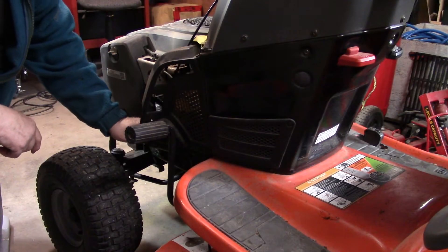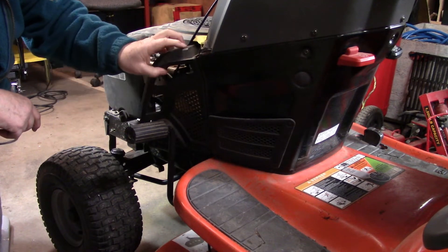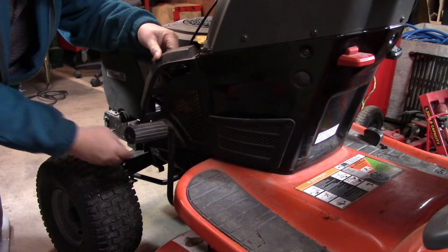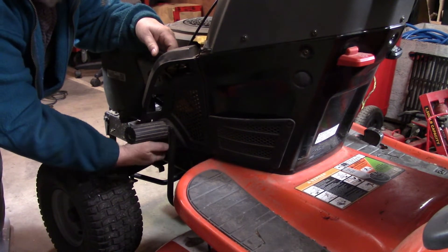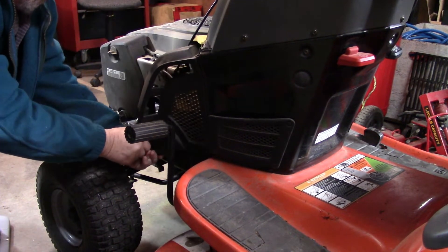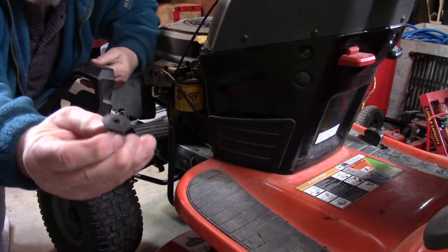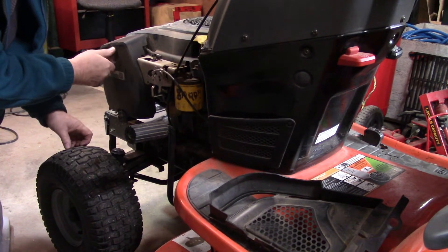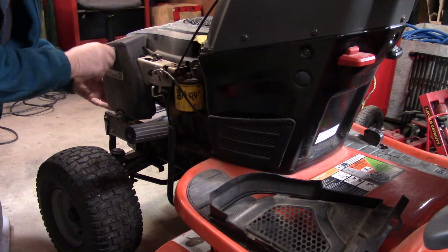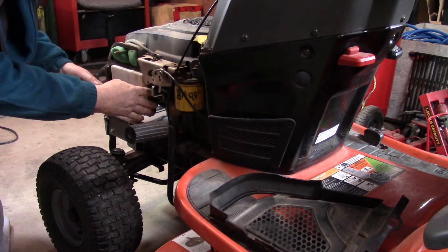The engine oil drain is tucked in under here behind this little shroud. To get that off, there's just a push button down here that holds it at the bottom, so we pull that out and lift it up. Under this cover is the air cleaner, the air filter, and there's a pre-filter here too.